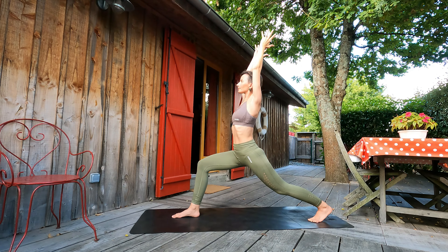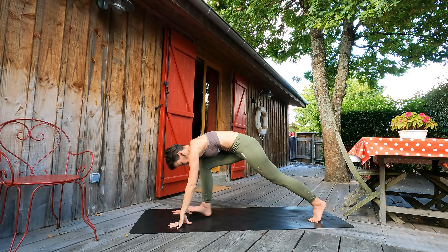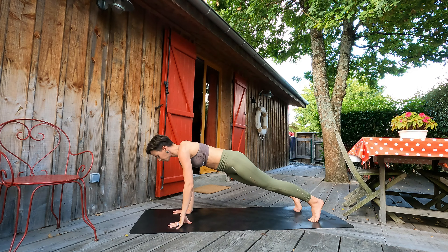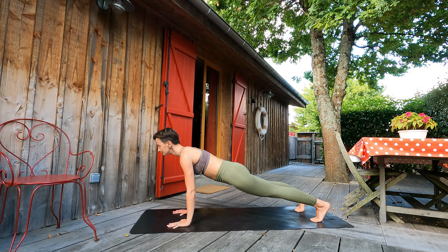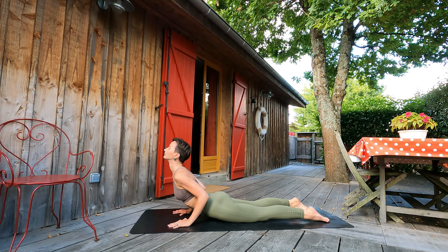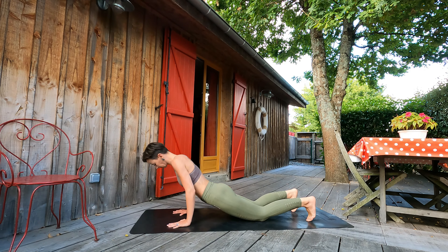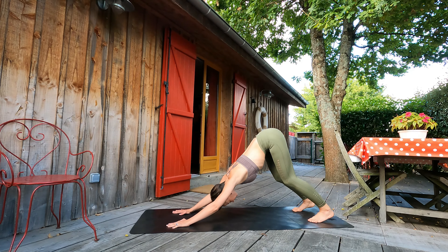Next time when down, inhale here. Exhale, palms to the ground. Inhale, stepping right leg back to plank pose. Exhale, lowering down to the ground — vinyasa guys. Inhale, cobra. Exhale, downward facing dog.